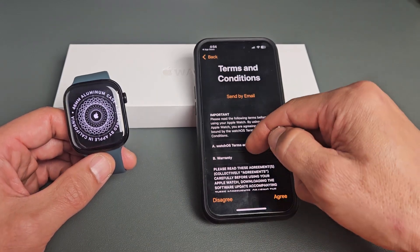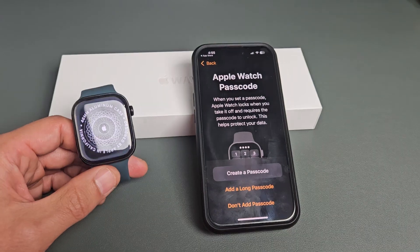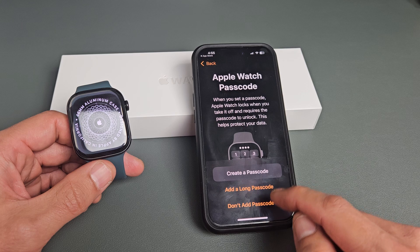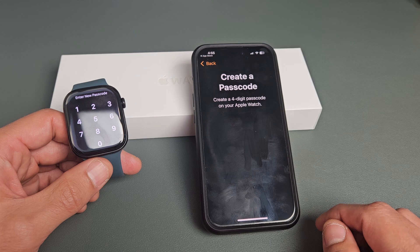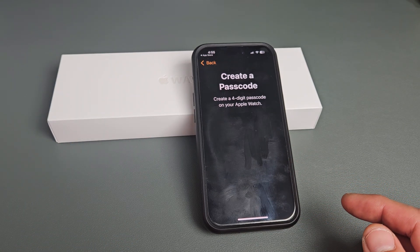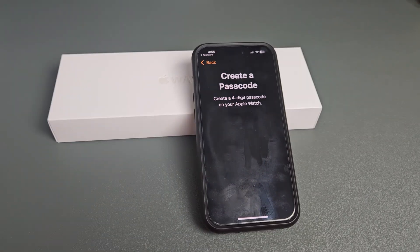Terms and conditions — go ahead and read through all that, and if you agree, tap on Agree. Apple Watch passcode — basically a password. You can create a password, add a long passcode, or you can not add one. For myself, I'm going to go ahead and create one. I'll do a simple four-digit code. I put my code in and had to enter it one more time to confirm.